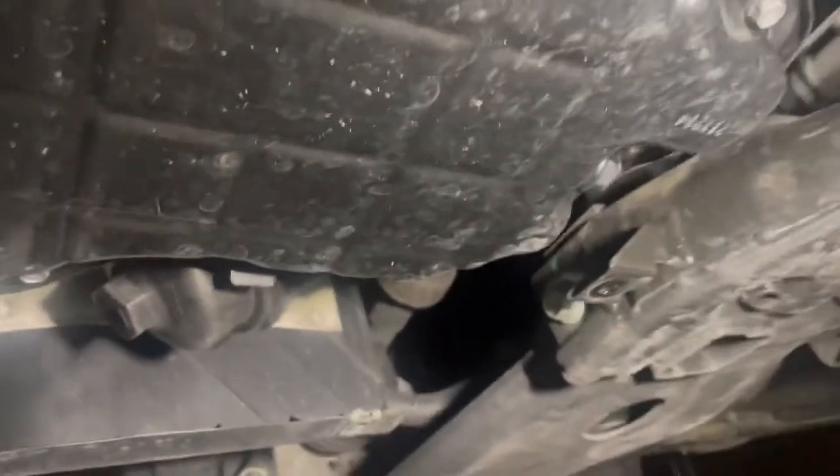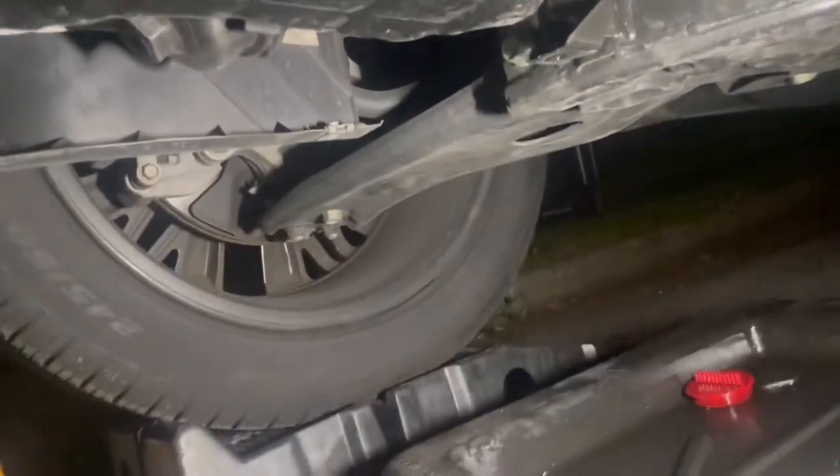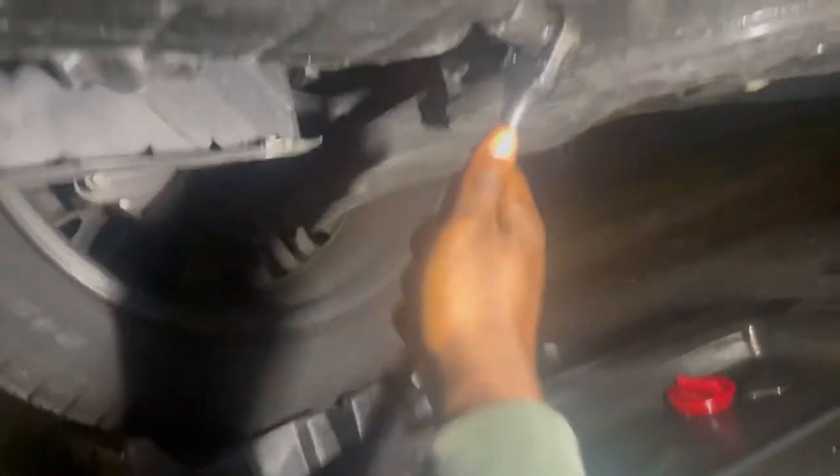Okay guys, so the panel's off — you can clearly see everything now. Time for the 17 millimeter, break this thing loose. It's broke loose now, aim the drain pan under. This thing is a little hot so gotta be careful, but I like to do it while it's hot to make all that oil come out nice and fast.